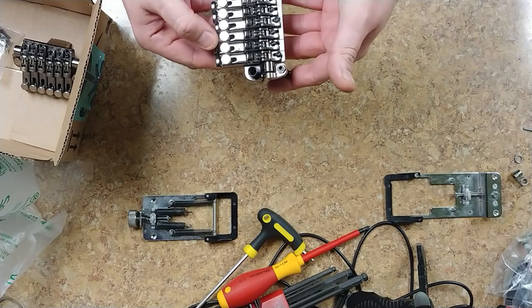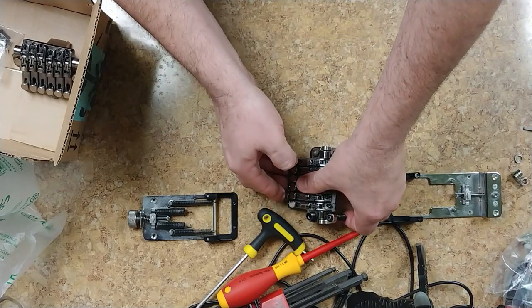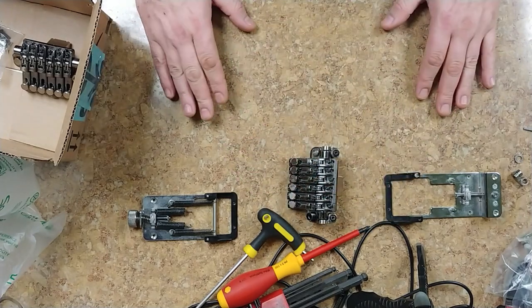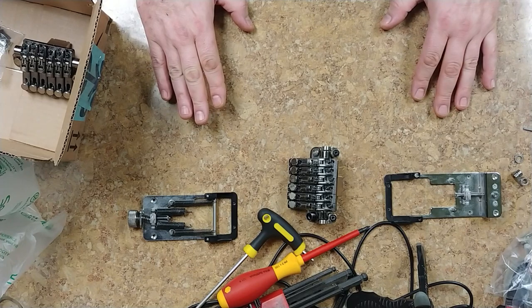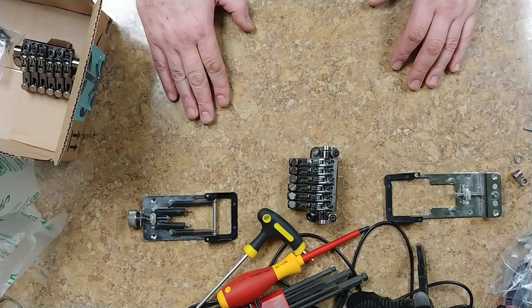Got rid of those stupid washers. Now I'm going to start working on the neck of this guitar and getting this thing basically back in great shape. Be looking for my Amazon wish list.